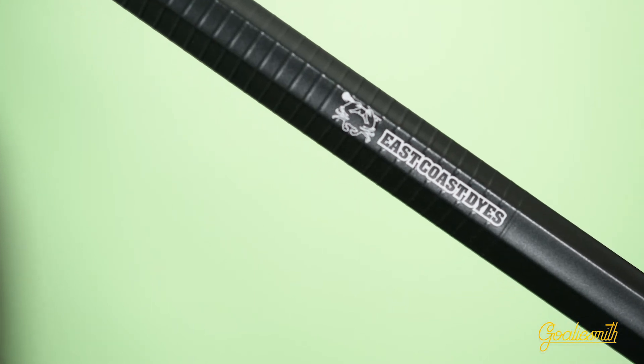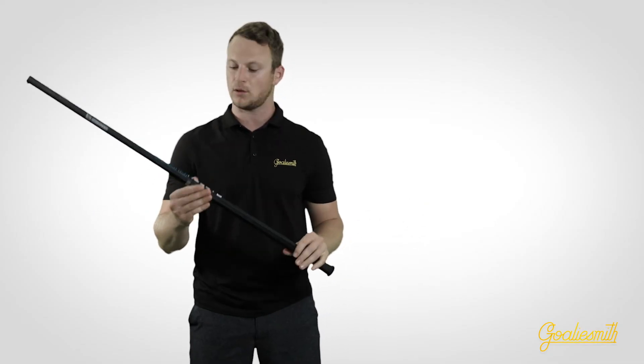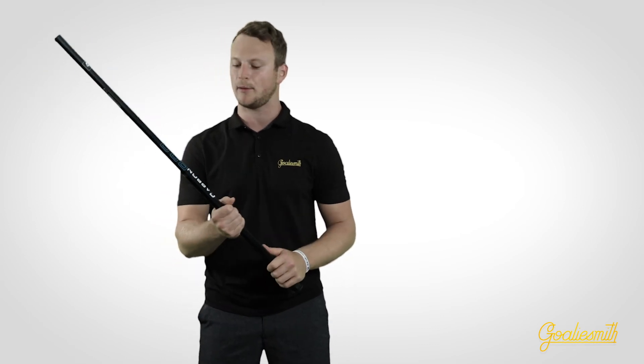In addition to how light it is, they've engineered the shaft to be extremely flexible. You can really feel it when you're throwing outlet passes and clears. It gives you a lot of control but also gives you a little bit more power with that flex.